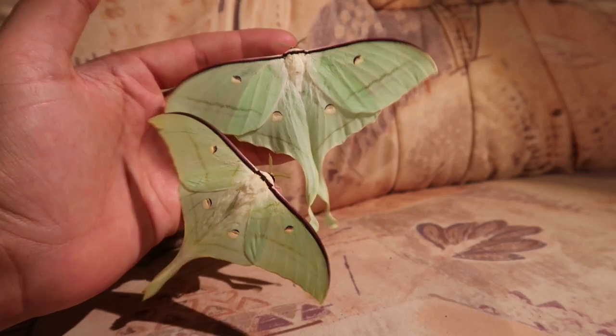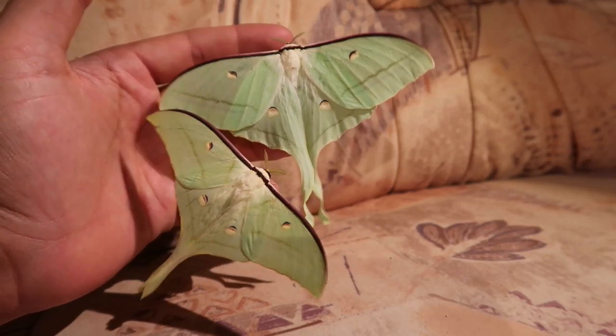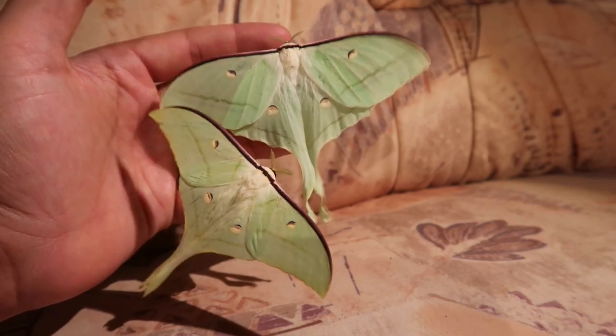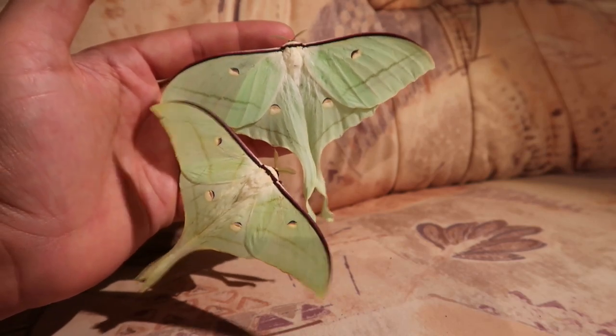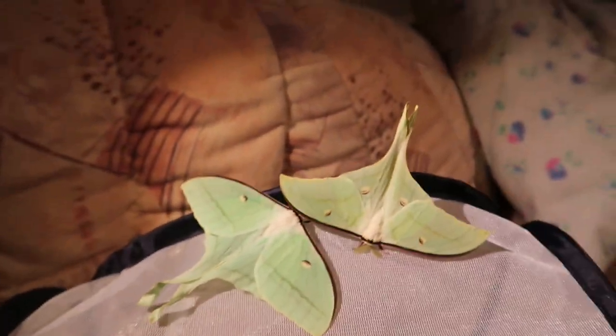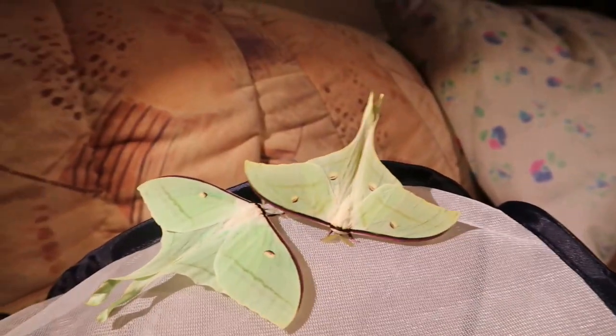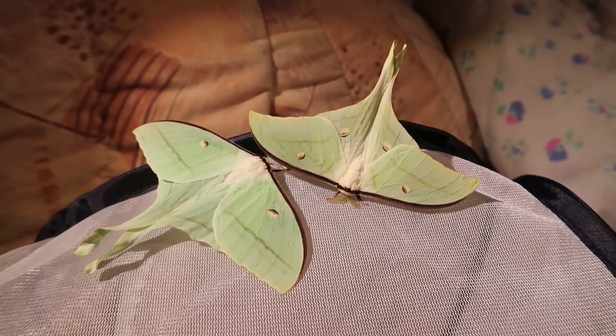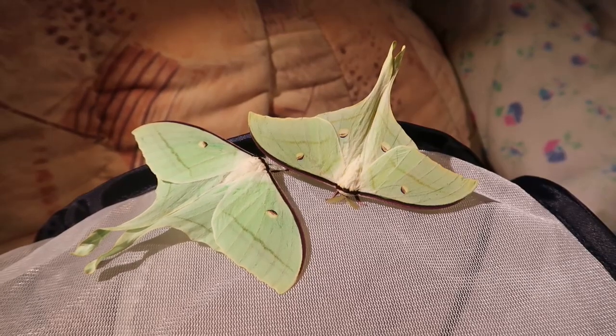Actias ningpoana, together with Actias selena, is actually one of the biggest moon moths in terms of wingspan. However, the individuals in this video are actually dwarves. I think it is the quality of the livestock — they have been inbred for several generations before I obtained the eggs.